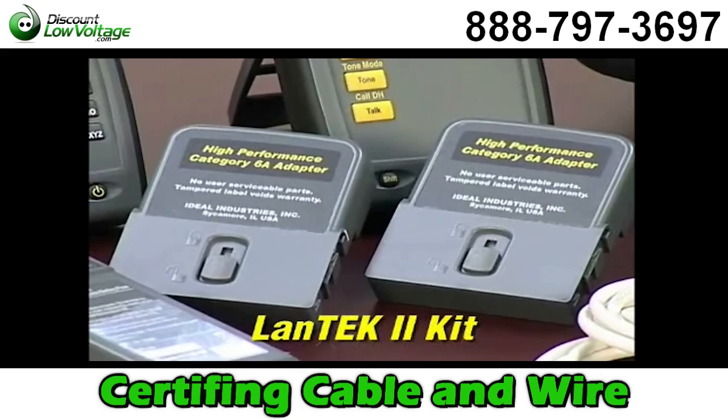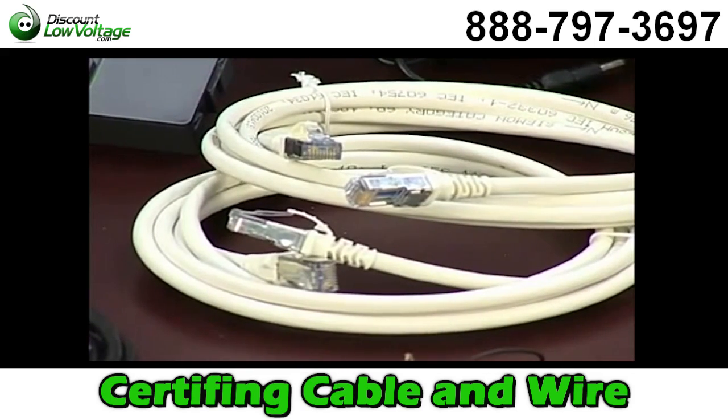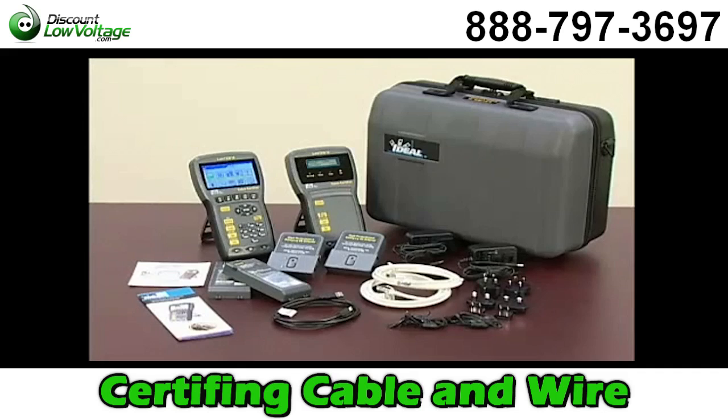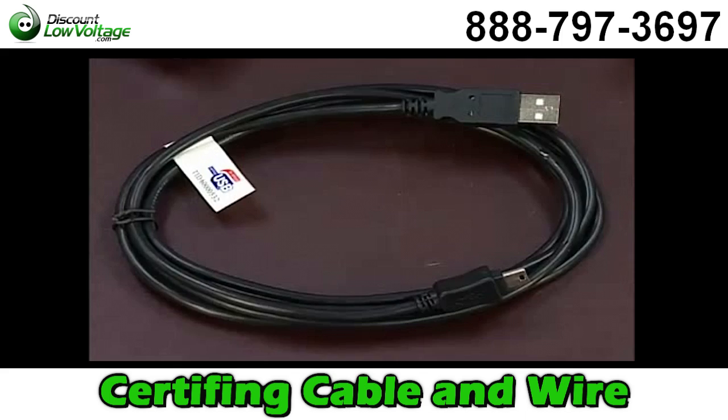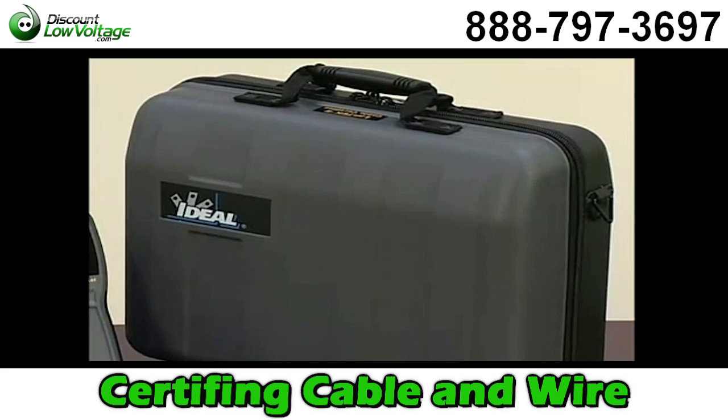The Landtech 2 kit includes both handsets with batteries, two RJ45 adapters, two Category 6A F/FTP cords, power supplies with multinational plugs, hanging straps, a USB cable, the Data Center installation CD, a multilingual operations manual, and a durable hard-sided carrying case.